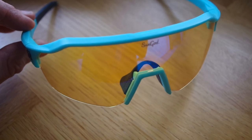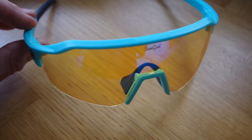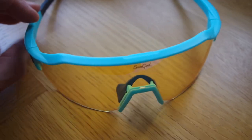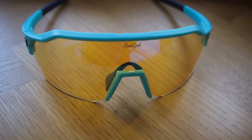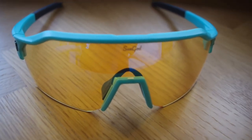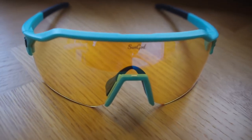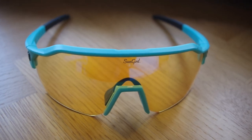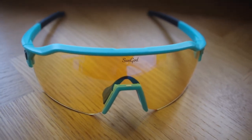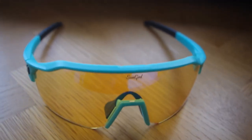I don't know if that's the case or not, but what I can tell you is that, as far as I'm concerned, the clarity of these lenses is incredible. They're better, I would say, in terms of the clarity they offer and the polarisation, than any other type of lens I've tried on any kind of cycling sunglasses. Compared to other well-known brands I've tried, these do perform really nicely.